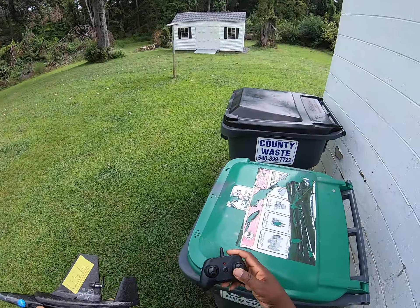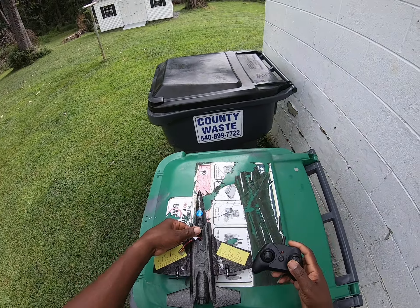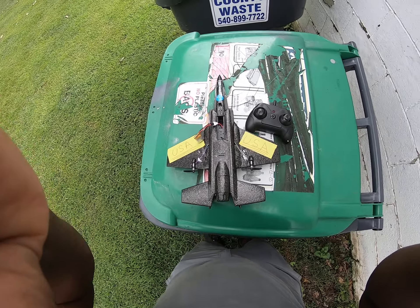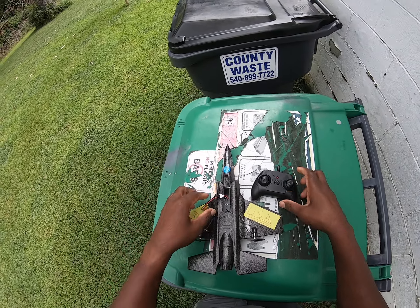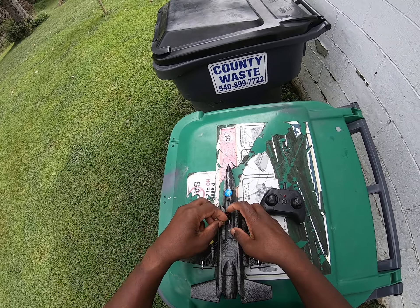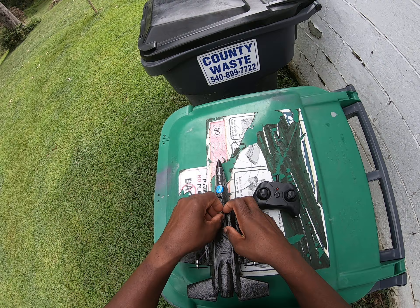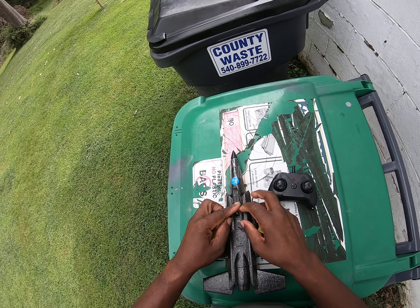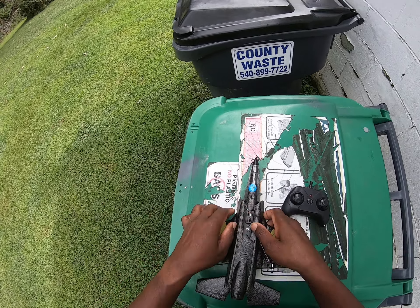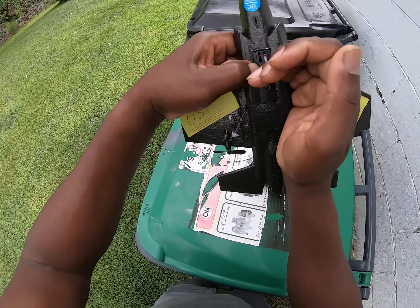Okay guys, we are in the backyard here. This is the remote — this is where the battery goes in, plugs in right here. Put the battery in here like that, close the little door with a little click, and turn it on. You can see that little red LED light flashing in there.